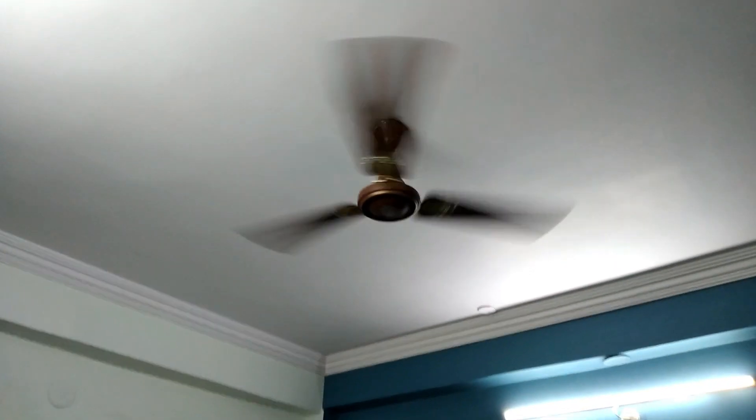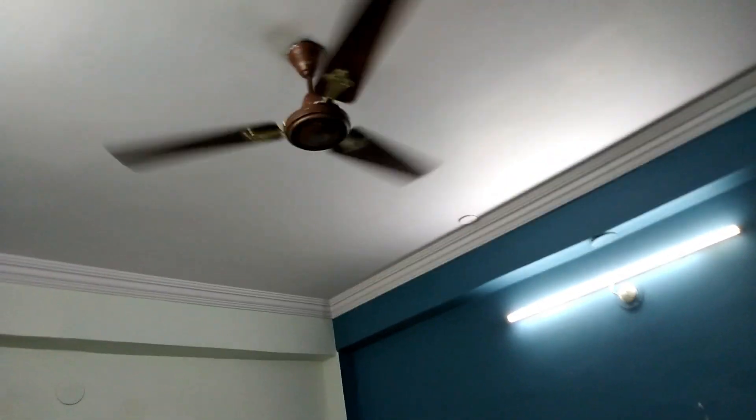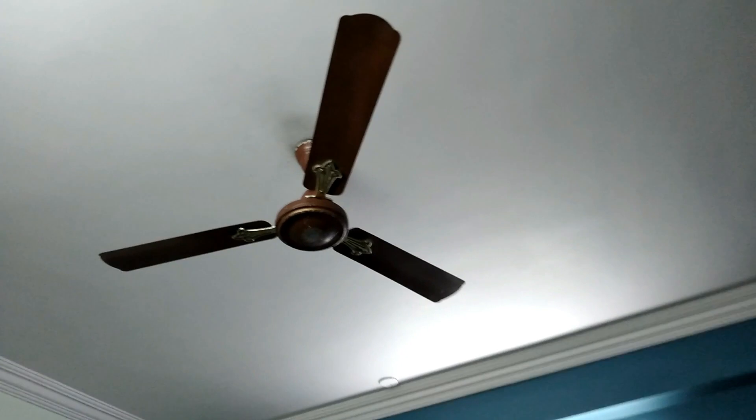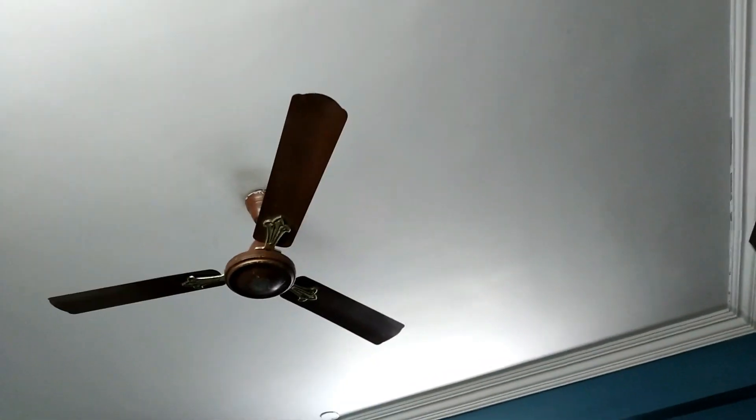Now we'll put the 3-star blades on the XLR - these are like the new Daycare blades with the old shanks - and see how that performs, whether there's any slight difference. Then we'll put the 3-star on the ceiling and do the same. The XLR is now installed with the 3-star blades. Previously the XLR performed like a proper high-speed motor; now let's see how these 16-pole motor blades affect performance.